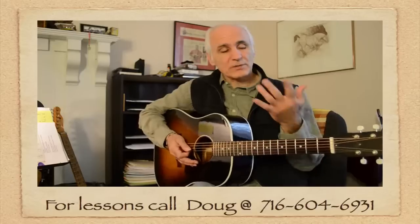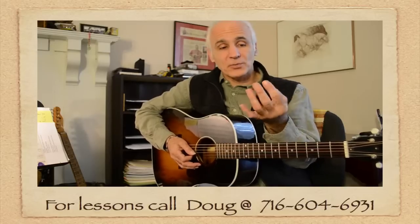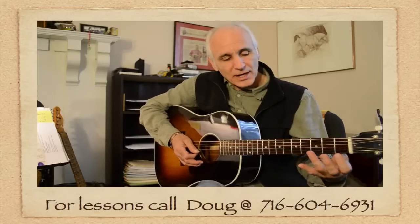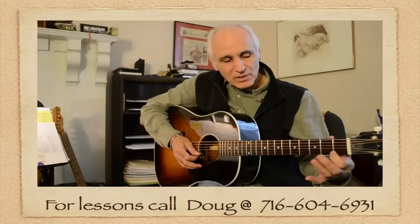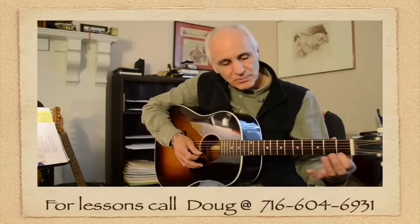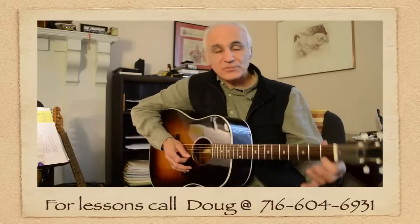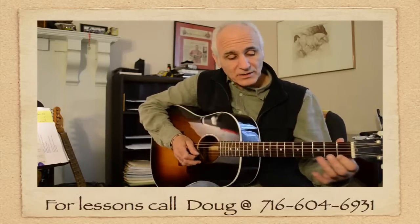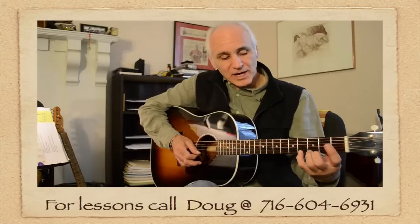The next thing we start talking about — those are open strings — then we start talking about the left hand. We've got four fingers, one, two, three, and four, and the thumb goes in the back of the neck. Then we start fretting the notes. All you've got to do to fret the notes is place that finger right behind the fret that you want. So that would be the first finger behind the first fret, then the second finger behind the second fret, the third, and the fourth.